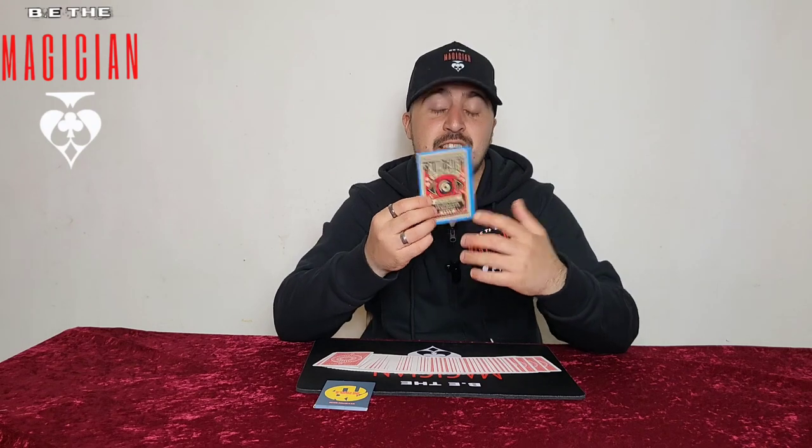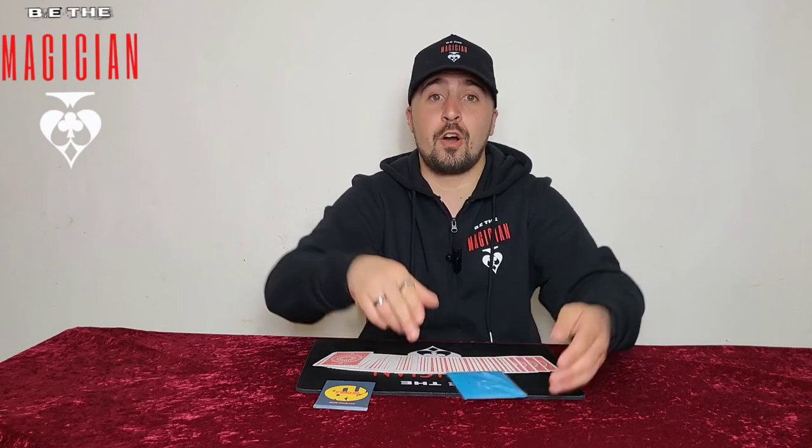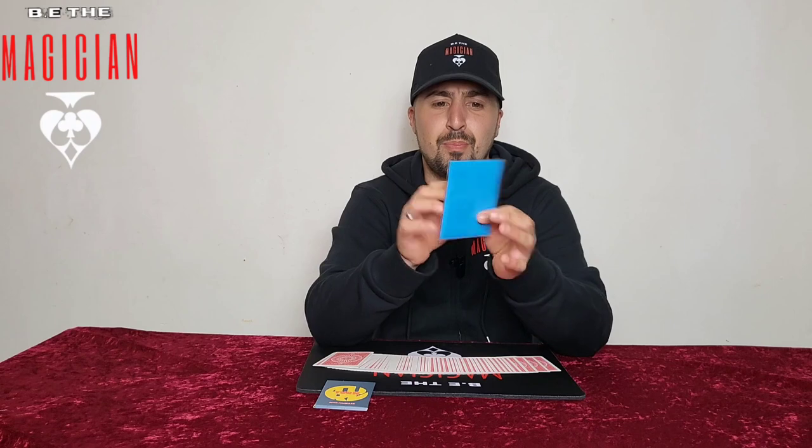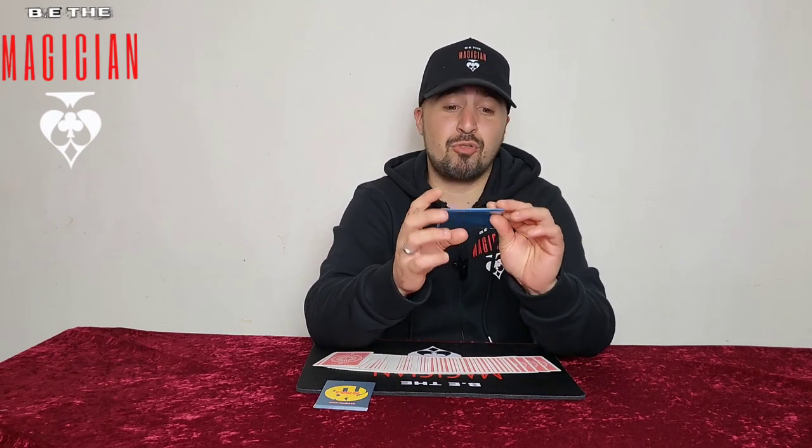The second prize is a fantastic trick called Blind Faith by Stephen Tucker. It's like a free card Monty, but not the original one. This can fit in your wallet — it's padded and has an envelope with cards in it. If you carry a wallet, it can go straight in there and you'll blow people away. It's a fantastic trick — about £20 in the UK, probably $15 in America.